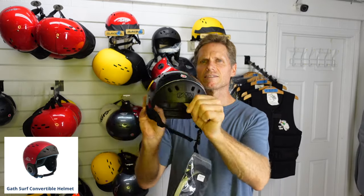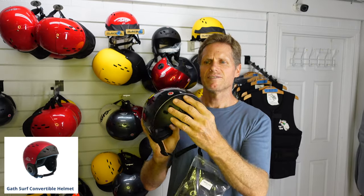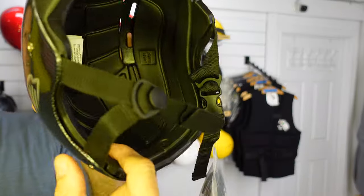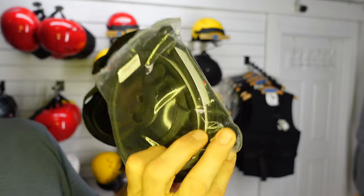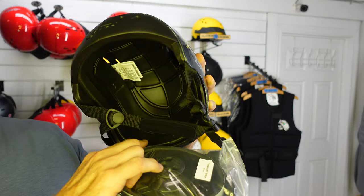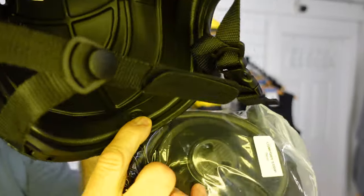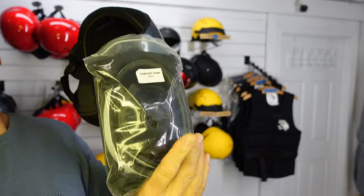It can damage your eardrums. The EVA in the front makes it really comfortable — what's pretty unique about the Gath is they have this soft part in the front, so it gives it a really nice comfortable fit. The inside of the helmet has a strip that goes all the way around it, and in the bag that comes with it there's a different size strip so you can swap it out for a slightly looser or tighter fit. The one in here is a 7.5 millimeter strip, and the one that comes in the bag is a 9 millimeter strip.